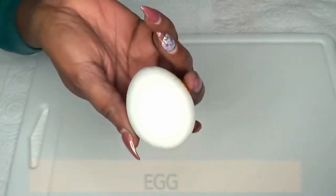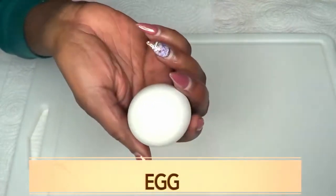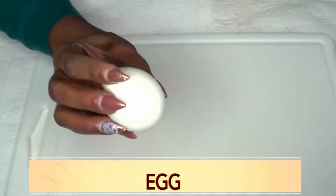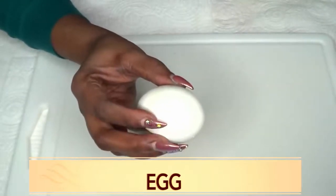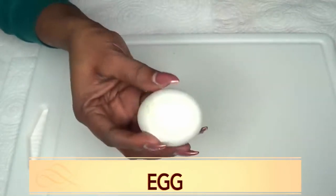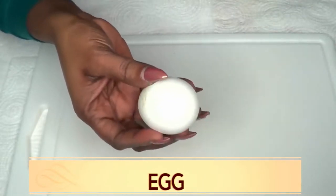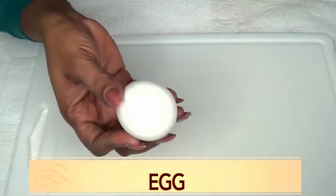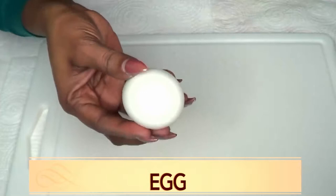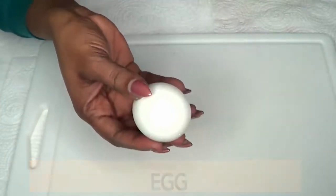Our first ingredient is egg — this is a medium egg. I'm using egg in this recipe because egg contains vitamin A. When you apply vitamin A on the skin, it's going to help to reduce wrinkles and fine lines. Egg also has wonderful astringent properties that when used on the skin will help to shrink large pores, tighten and firm the skin, and leave your skin smooth and glowing.